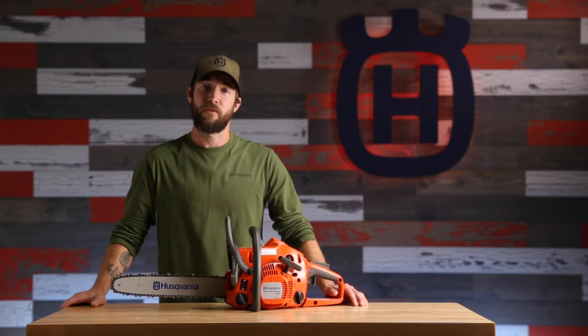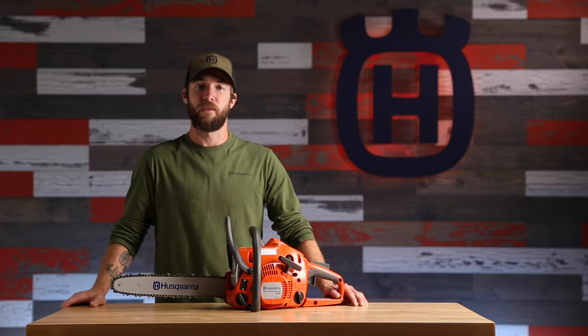Let's talk about the proper way to start your Husqvarna chainsaw when the engine is cold. This is commonly referred to as a cold start.